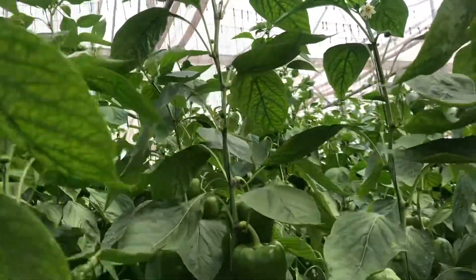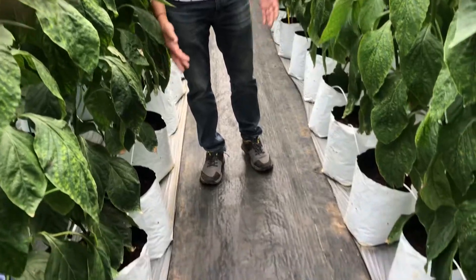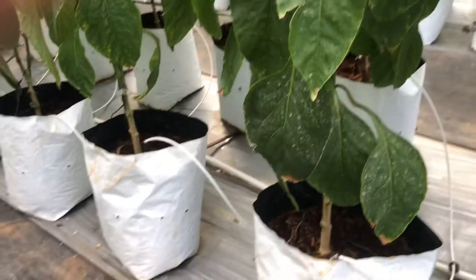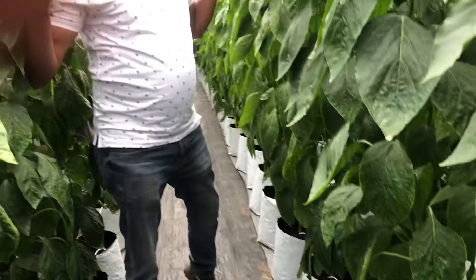The floor area is clean with a nice weed mat. You can see the white grow bags with dimensions of 13 inch by 13 inch, which can accommodate around 9 to 11 liters of volume. Irrigation is applied evenly to each grow bag.